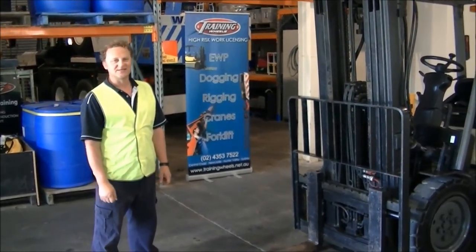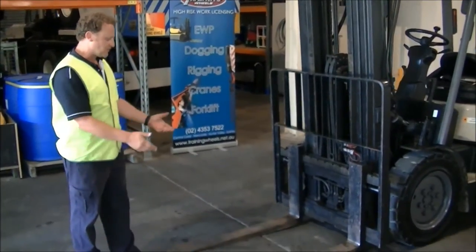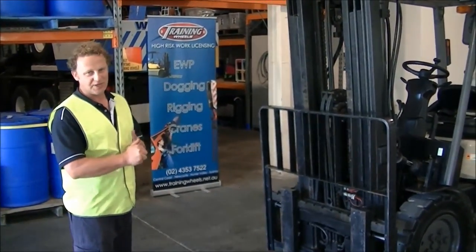Hi, I'm Rob from Training Wheels and today we're going to go through a pre-inspection for a forklift. When we do a pre-inspection, we're checking to make sure everything is okay and ready to be used. We keep it as a systematic approach so we don't miss anything.